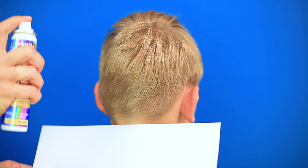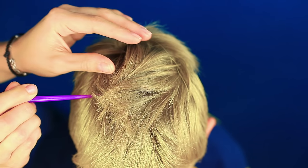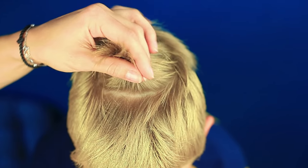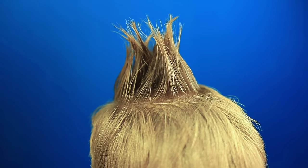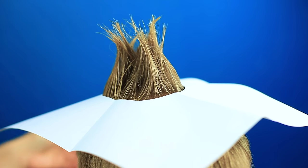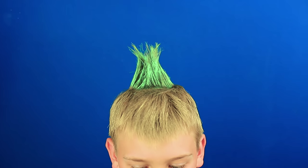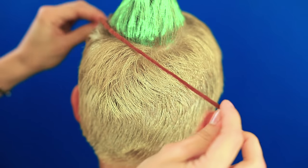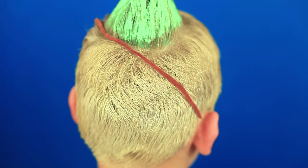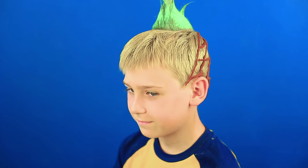Color hair with yellow hairspray. Put up the hair on the crown. Apply hairspray. Cover the rest of the hair with a sheet of paper. Color the sprayed hair with green hairspray. Attach a thin strip of felt on the back. Shape a pineapple pattern. A pineapple has never been this cute before!